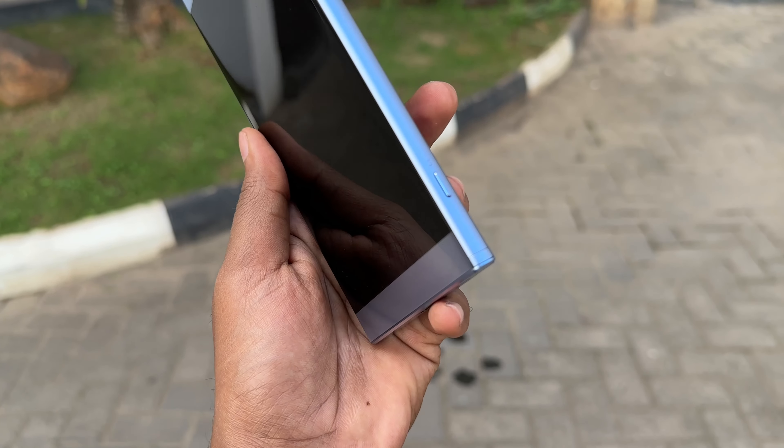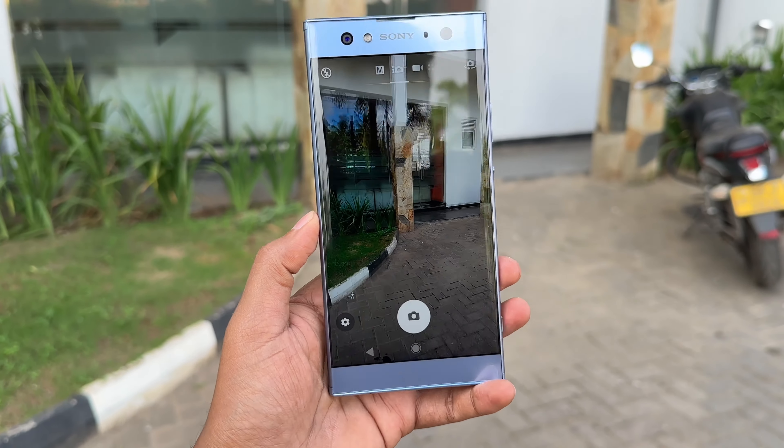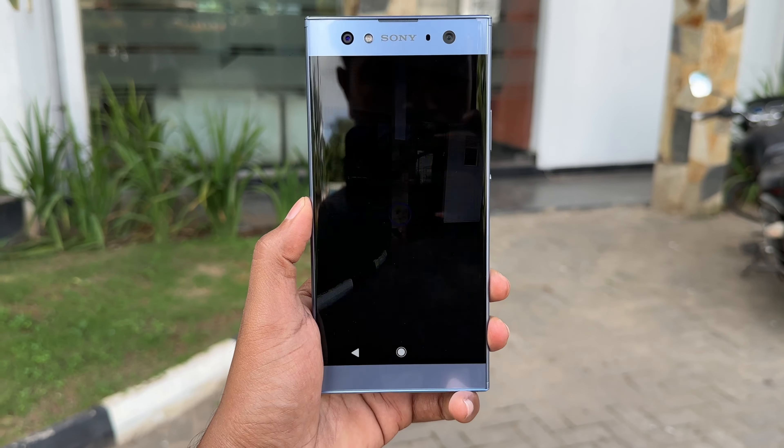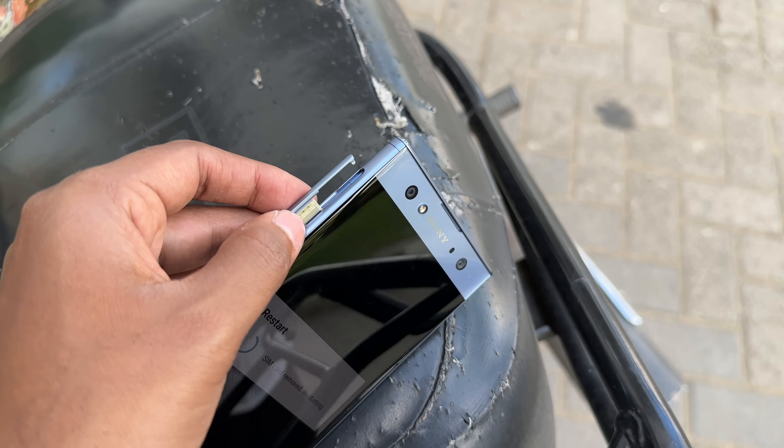When you look at the phone, you can unlock the phone. There's a SIM card tool — a special tool. If you have the phone, you can restart the phone.